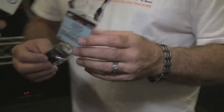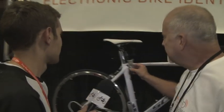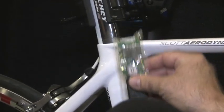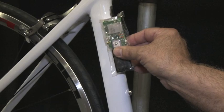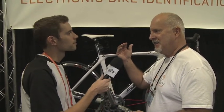So the device itself — and obviously this is an electric bike — it's able to be placed inside the frame and then becomes a permanent part of the application itself. Some of them need an external GPS antenna because GPS needs to see the sky in a sense.